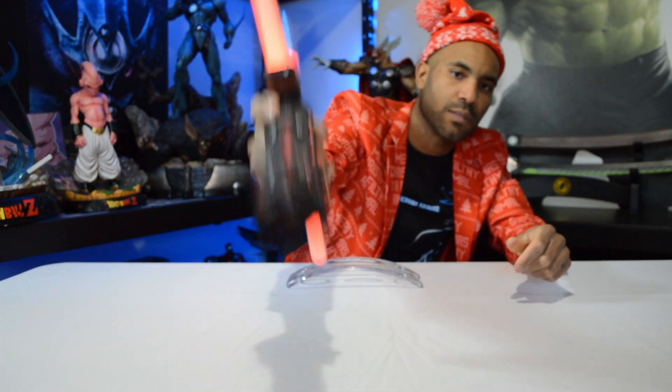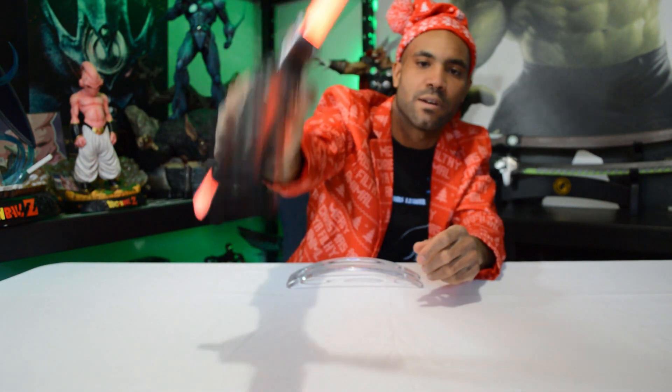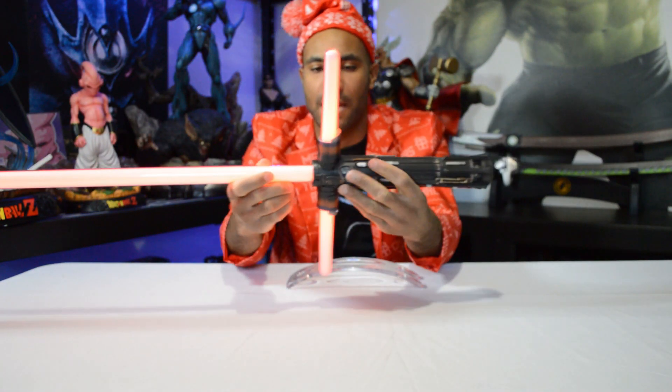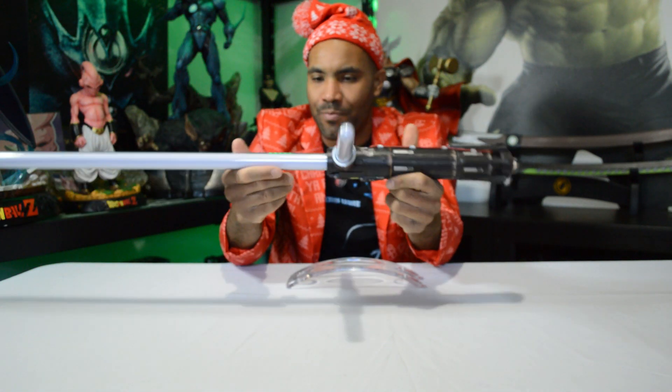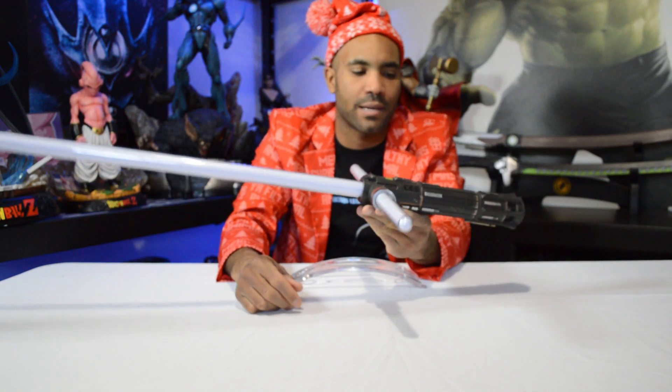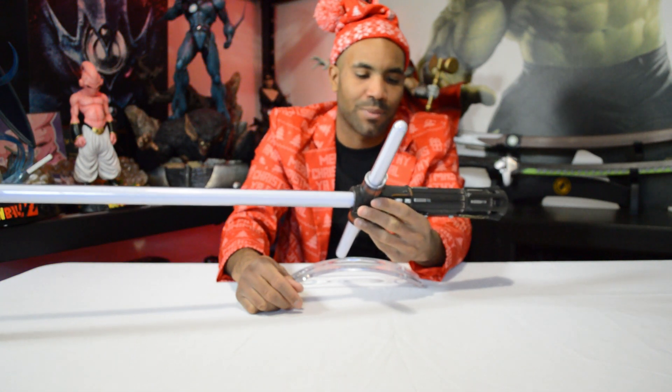All right. Oh! Very, very sensitive button there. So it does have the Kylo Ren sound — the red and everything. Very cool. Now as cool as this is, I'm gonna tell you why I don't like the Hasbro Black Series. Even though this is supposed to be a high-end type of collectible, I say that for a reason.